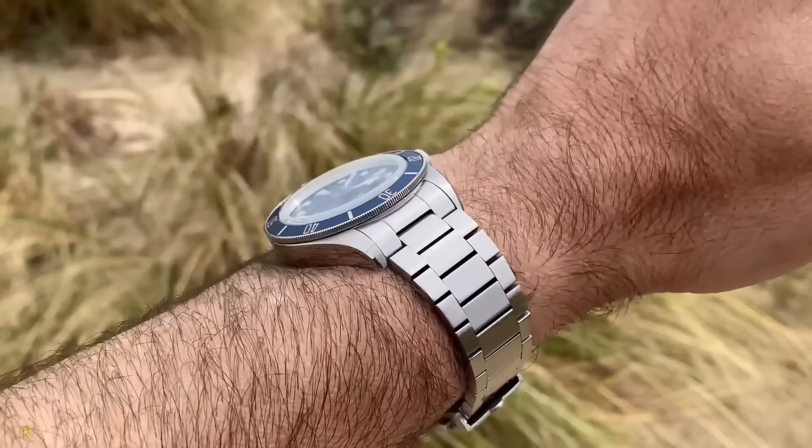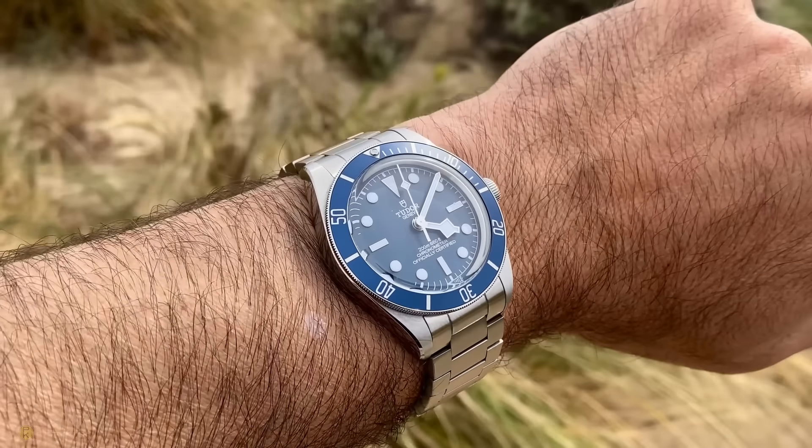This is the Tudor Black Bay 58 and it's not a review today — as I said in the thumbnail, it's a long-term review. This is one of the most reviewed watches out there on the internet, and I want to share my thoughts on this watch because I've had it for nearly two years now, a year and a half to two years.